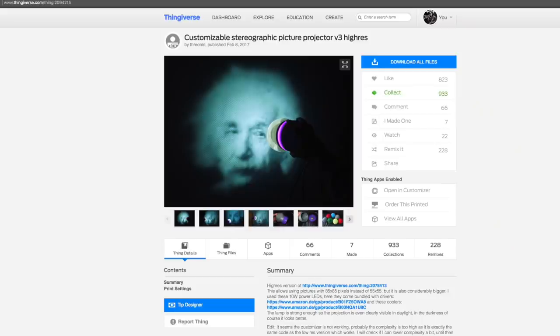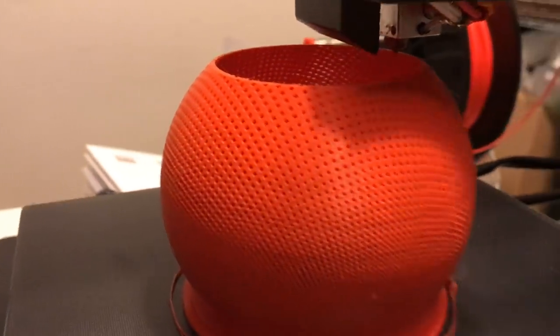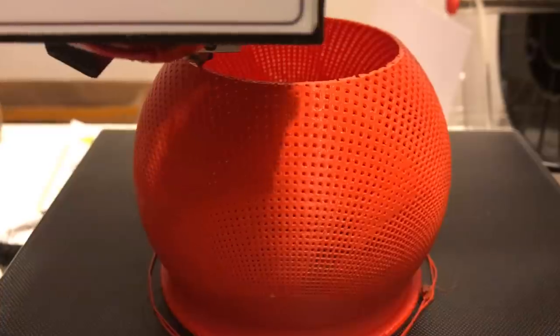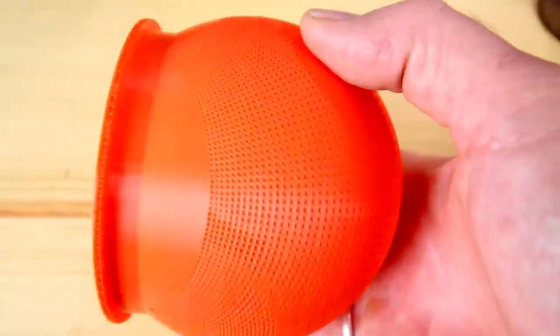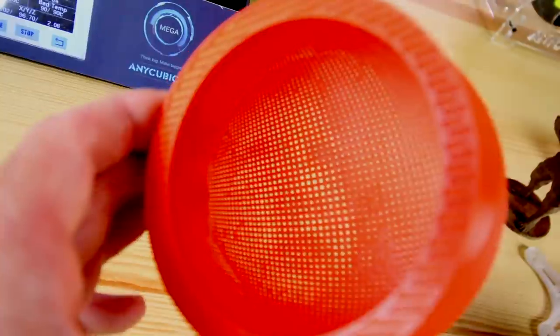Now we're going to do something different — a stereographic picture projector. This guy has a file you can customize; you can add your own images to the top part of the dome, save it to your account, and print it out. You put an LED light underneath the dome in a dark room and it projects the image on the wall. I took a picture of my son — he's just over two years old — and I wanted to project him on the wall as a nightlight. I had to scale the image up and bump the brightness and contrast so the little dots on the globe work out right. If you squint at the screen you can just barely see a baby's face inside there.